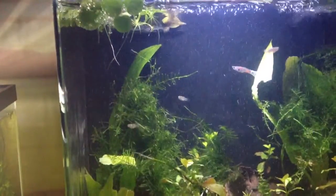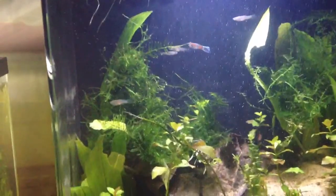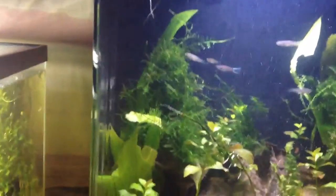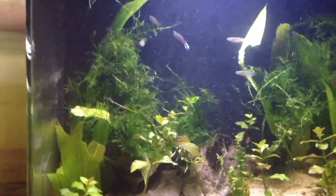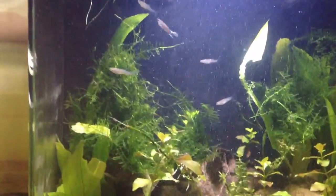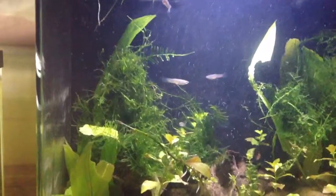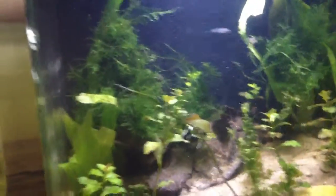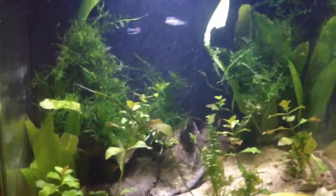I'd say I've had this tank running for at least close to two weeks now, so it's doing fine — it's just my guppy tank because I can't really put anything else in here anymore. That's about it, not much happening here, and I'll keep you guys posted if anything exciting happens.